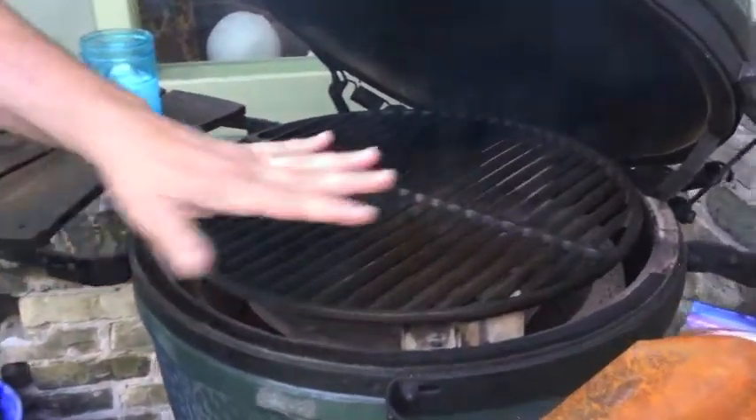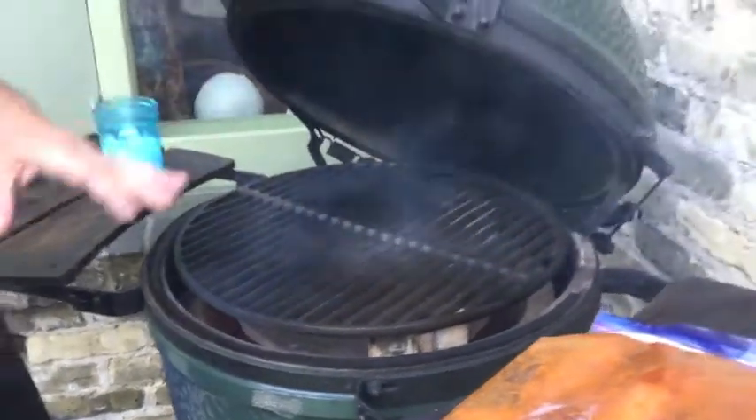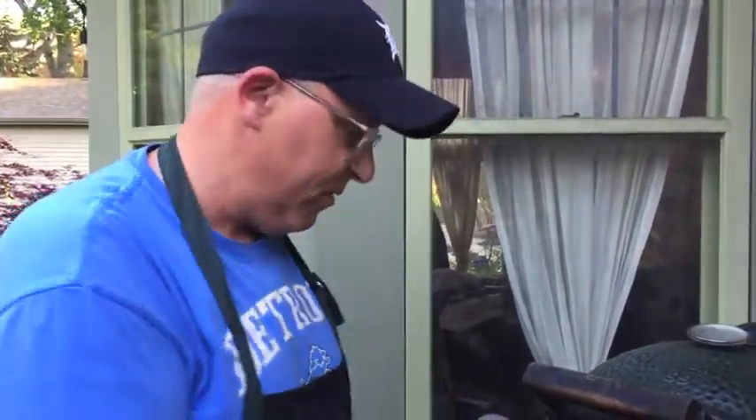I go indirect all day every day. At 450 I can still wave my hand over this thing — there aren't flames shooting up — but I'm still going to get that beautifulness of the smoke and the wood and all the good stuff that's in here. So I'm going to pop these open.